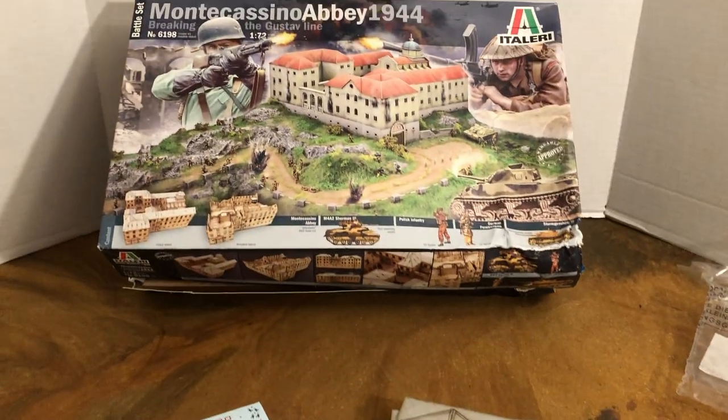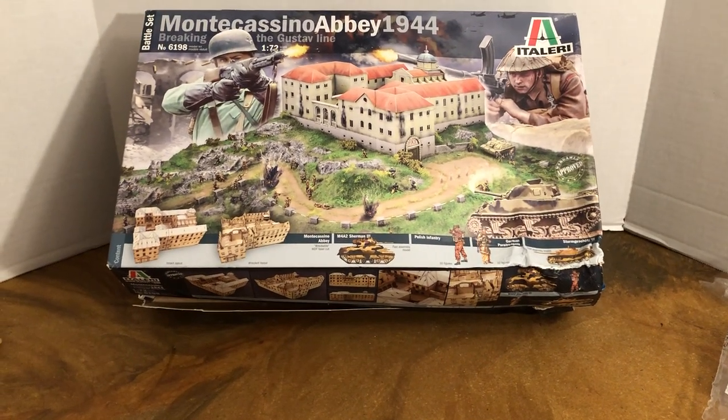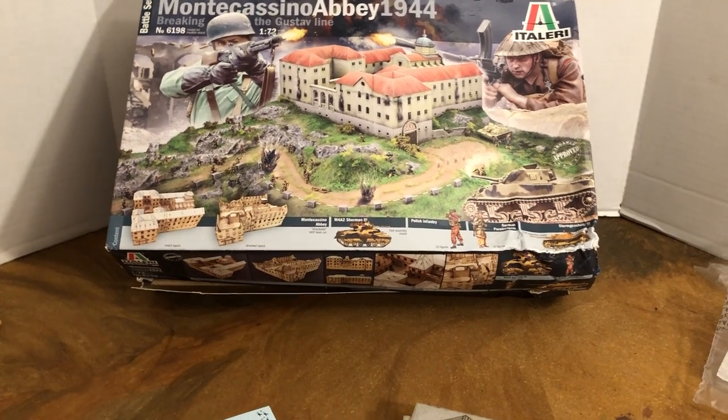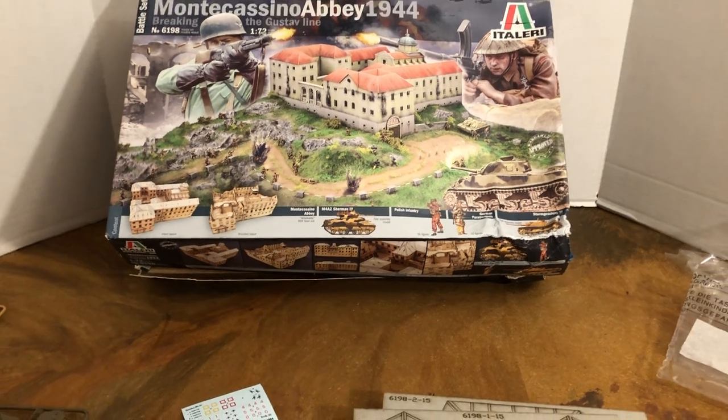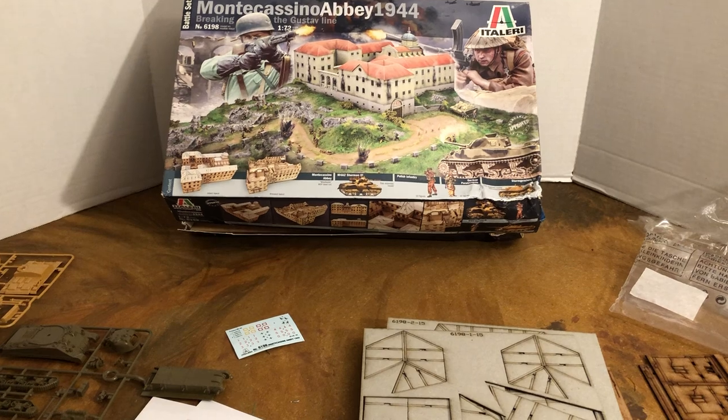Alrighty, until next time — more reviews for 1:72 scale World War II, and models built up, and terrain, and so forth. And if I get working on this, I'll do further updates on this throughout the year. Thanks for watching everyone.